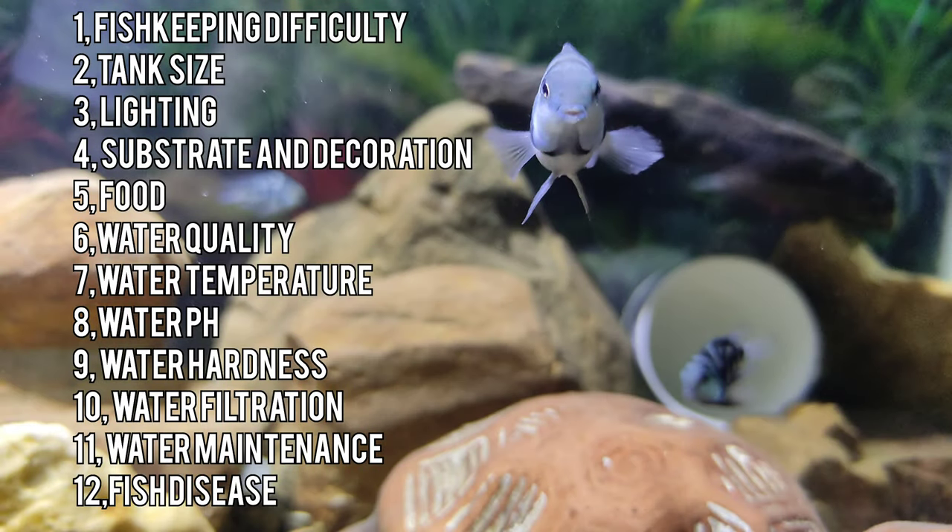First, fish keeping difficulty. Second, tank size. Third, lighting. Fourth, substrate and decoration. Fifth, food. Sixth, water quality. Seventh, water temperature. Eighth, water pH. Ninth, water hardness. Tenth, water filtration. Eleventh, water maintenance. And second, fish diseases.